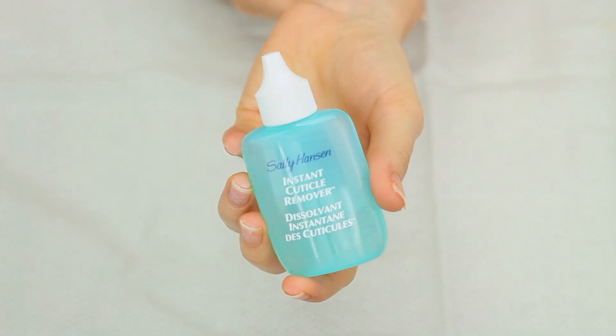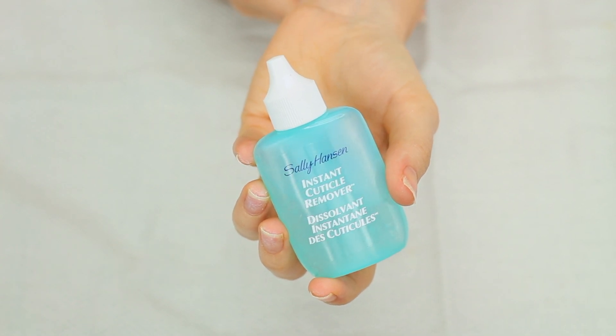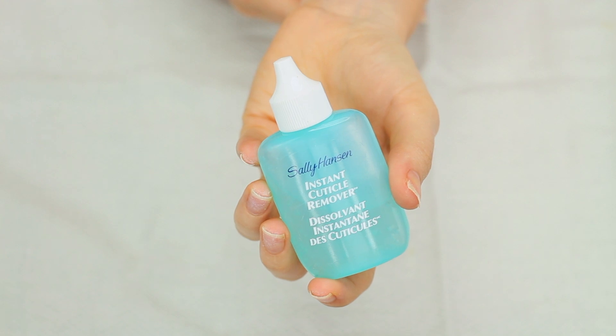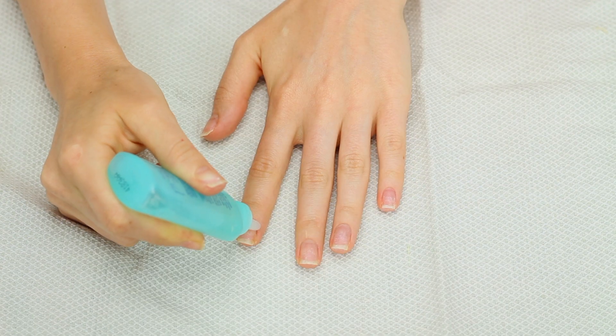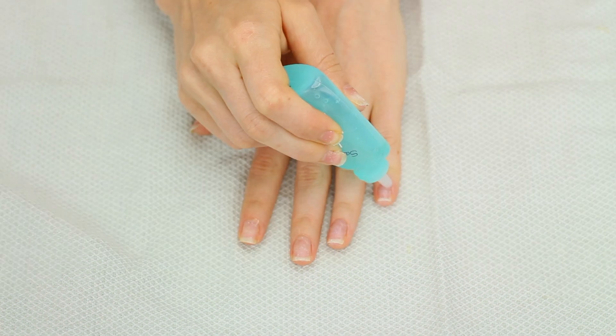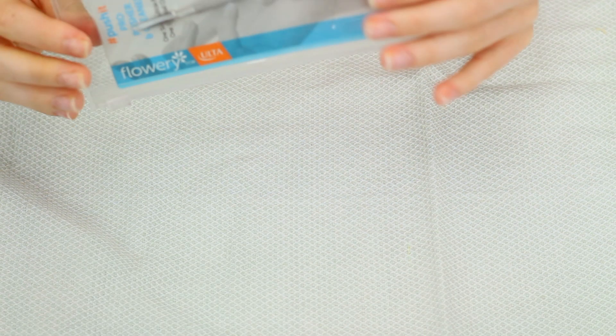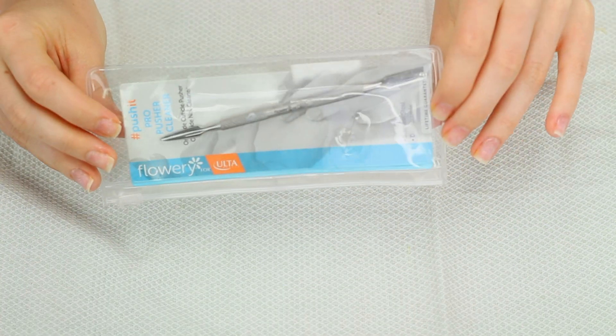The first thing I'm going to do is go in with this Sally Hansen Instant Cuticle Remover — this is just going to dissolve my cuticles and make them easier to remove. After 15 seconds you are supposed to push back your cuticles, and I'm going to be using this cuticle pusher right here.